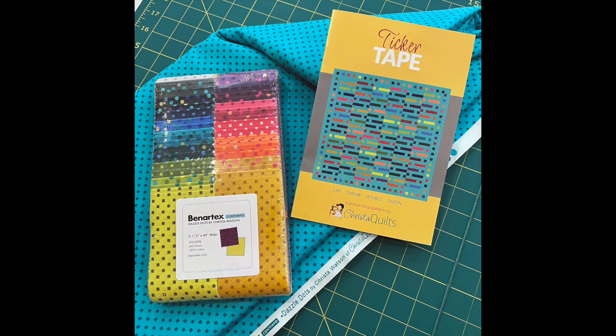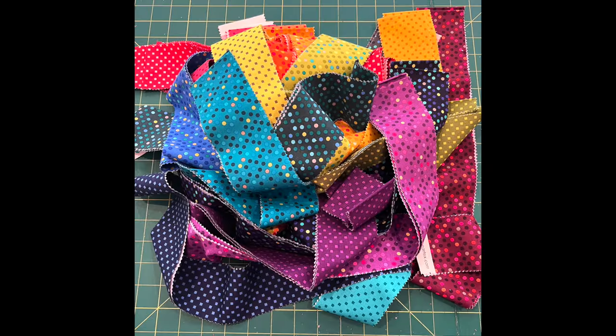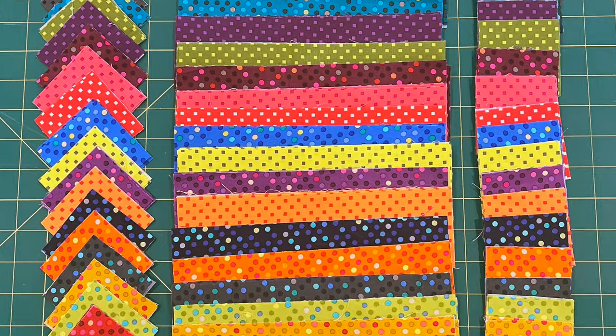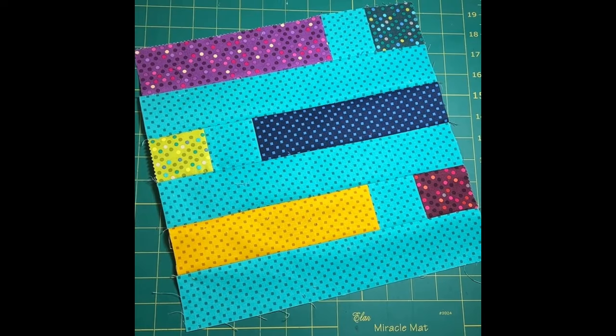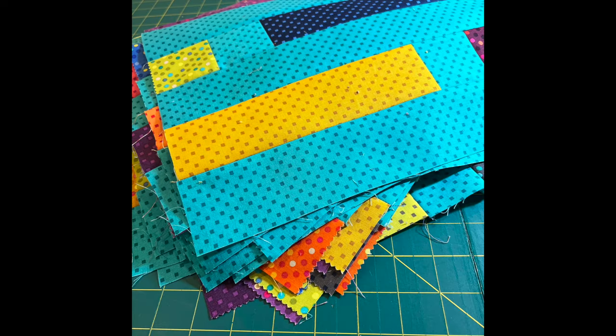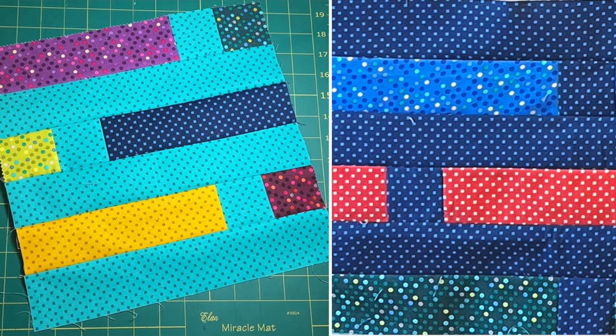I love making the same quilt more than once just to see what it looks like. Now let's take a look and I'll share some bonus tips and tricks and how I quilted them both very differently. When I designed Ticker Tape and my Dazzle Dots collection I wanted to make sure you could use any background you wanted — just pull out the duplicate strips in the strip pack so that fabric won't show up in the blocks. You can also choose whether each block has different fabrics, as I did in the turquoise version, or only three different fabrics plus the background.